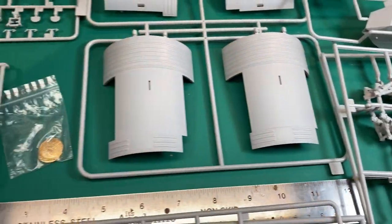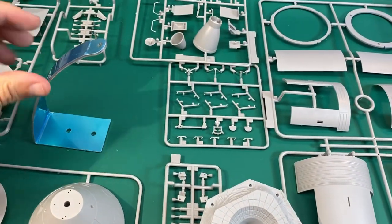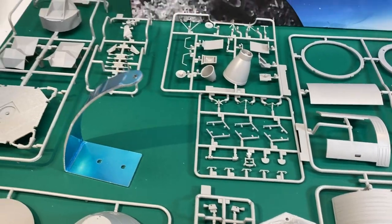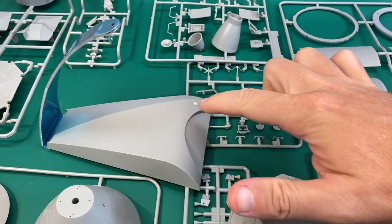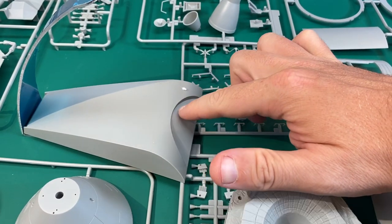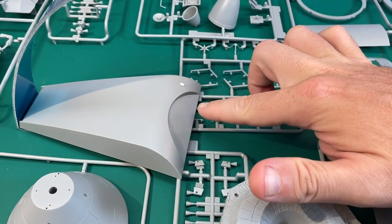And then of course the display stand. This part is metal, and then it fits like that and the model sits on top. You could put a mission patch there — I'm not too sure why this section is grooved, but you could put a mission patch or something there. It just says Apollo 13 or something.